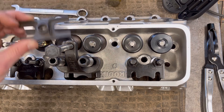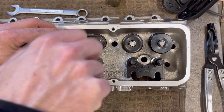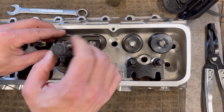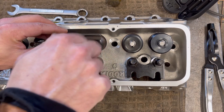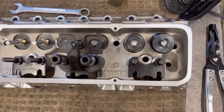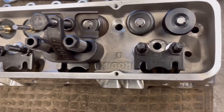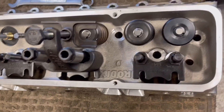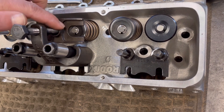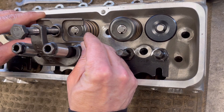Then you take your pressure plate and you're going to line it up so nothing is in the way. I'm going to run this down by hand, just like that. If you look here now, you got your pressure plate that sits over here — that's going to actually compress the valve springs. It's over the retainer, your keepers in here are exposed. You don't want this to go over there, so just line it up so it matches.